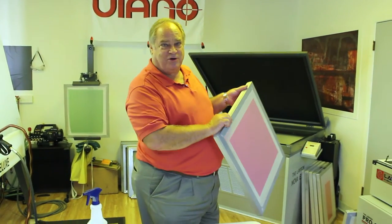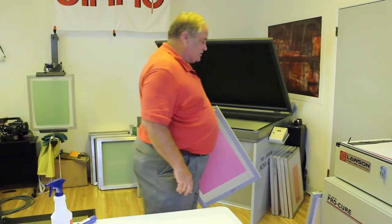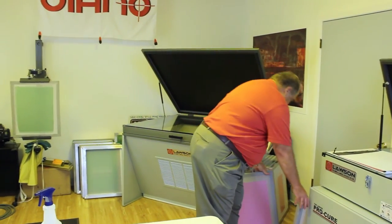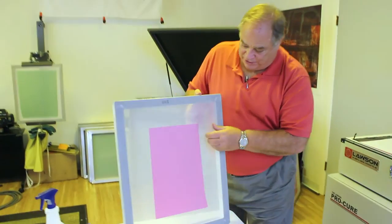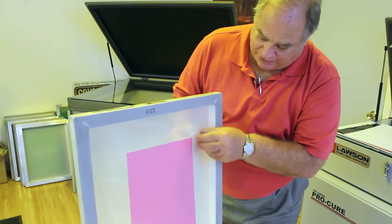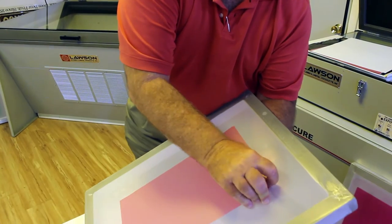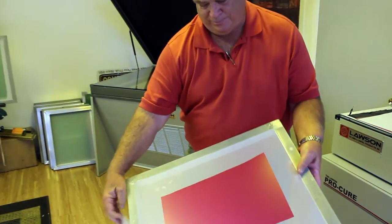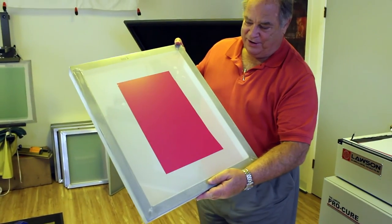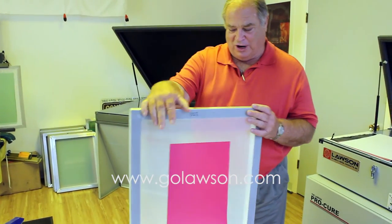At this point, I'm going to put it out to dry. When it dries, in about 15 to 20 minutes, you can tell when it's dry by trying to get the plastic to release. And there it is — when it's dry, you'll be able to peel the plastic off. So that's the new Ulano EZ-Film, available through Lawson.